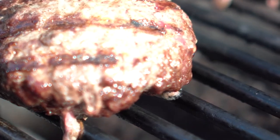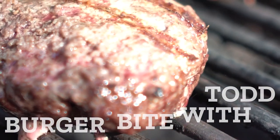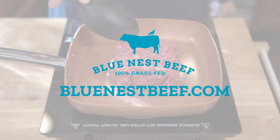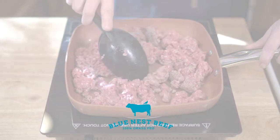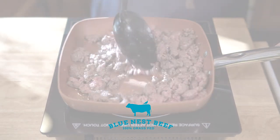Thank you for watching today's Burger Bite with Todd. If you have additional questions, feel free to reach out to us through our website at BlueNestBeef.com, on our Facebook page, or by simply leaving a comment below. Please be sure to like this video and subscribe to hear more Burger Bites with Todd. Also, check out these additional videos to learn more today.